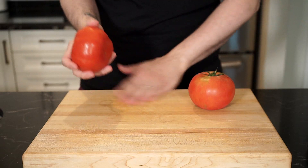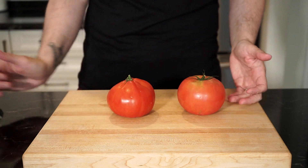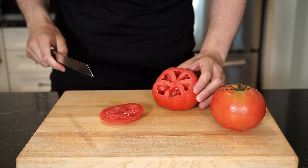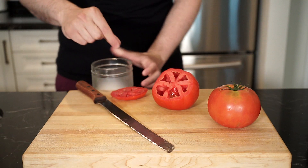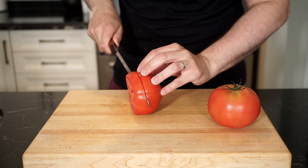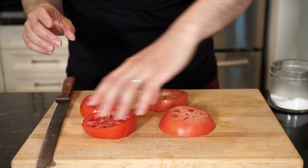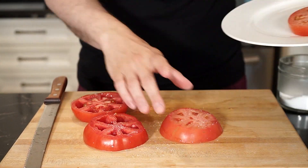First things first. Grab your tomatoes — any kind will do, but you'll want to make sure that they're a bit firmer, as they will soften when fried. If you use a perfectly ripe tomato it just might be too soggy. Cut your tomatoes a bit thick so that they hold up when fried, and don't use the end pieces as the breadcrumb mixture and flour just won't adhere to them — toss some salt on those and have yourself a little snack. I'm going to pre-salt these just to draw out any excess moisture and also help season the tomatoes from within. Set them aside until you're ready to fry.